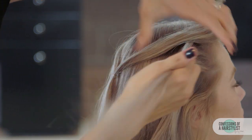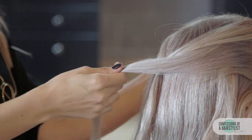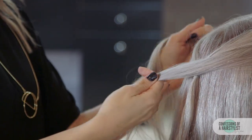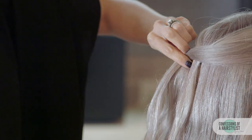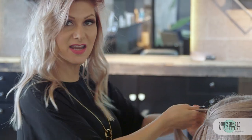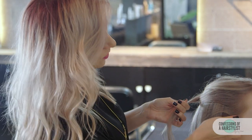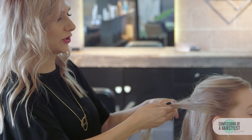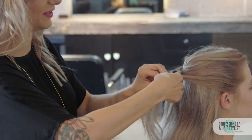So that's our first section. Now we're going to go ahead and take another small section from the sides and secure it with an elastic on the left side, right on the left side of our original ponytail. Now we're going to take another section on the left and another one from the right and we're going to create another ponytail right on the right side of our original ponytail.